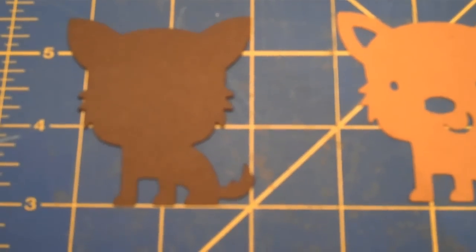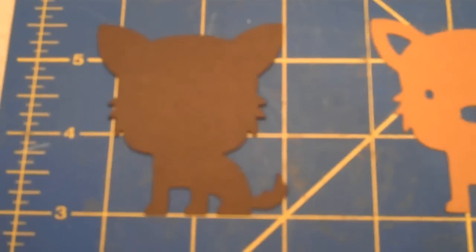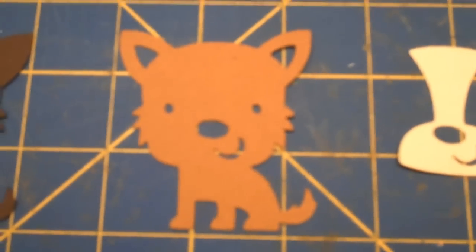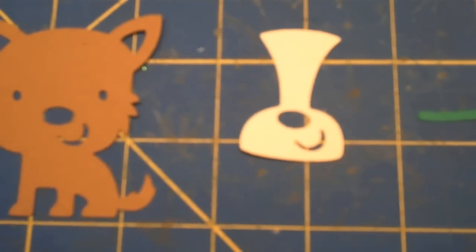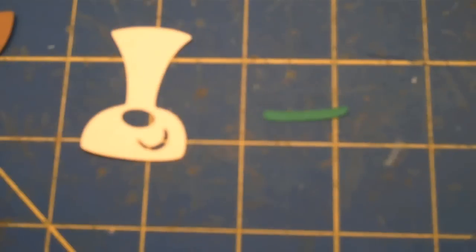I cut him out at 2½ inches. This is the main image, and I cut it out in dark brown. This is layer 1, and I cut it out in a lighter brown. This is layer 2, and I cut it out in a cream. This is layer 3, and it's the collar, and I cut it out in green.